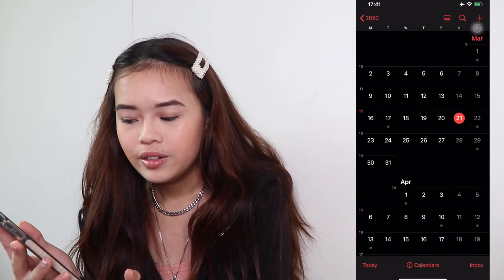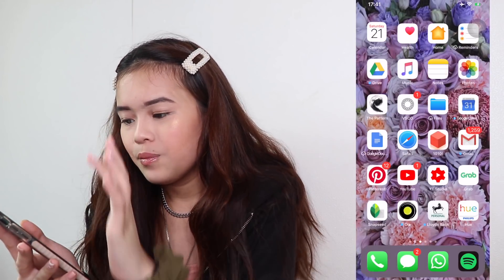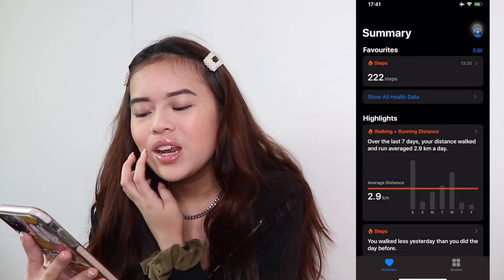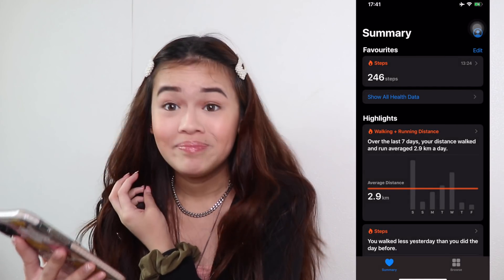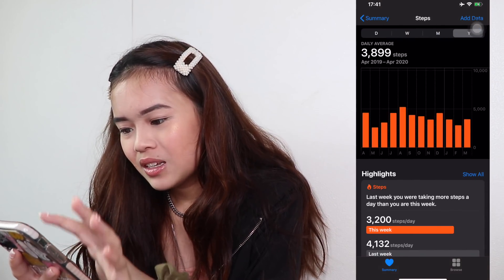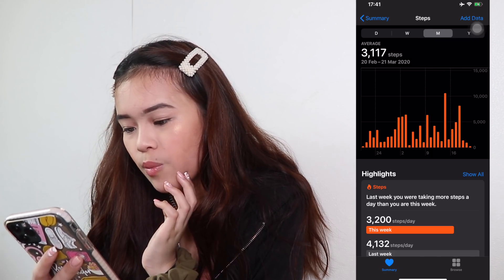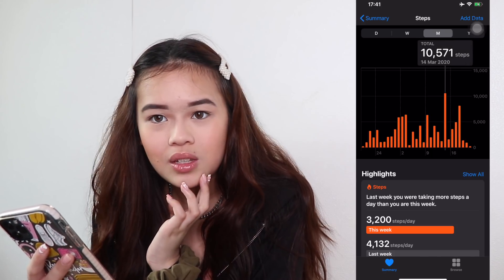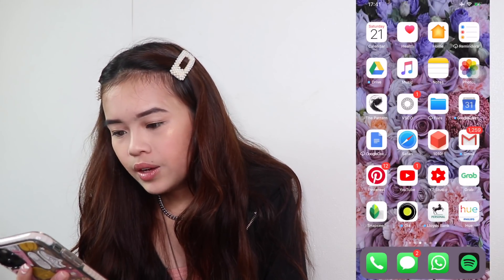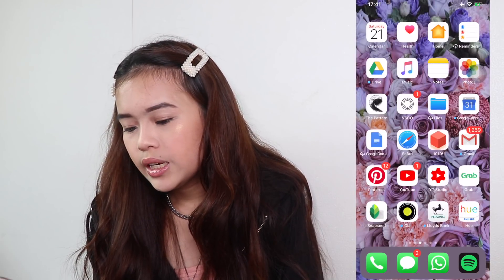First I have my Calendar — very, very important. Then I have my Health, which — oh yeah, I did 222 steps today. Not bad. Actually, it's so bad. My average is 3,000. Oh my God, 10,000 steps. Next I got Home — I don't really use Home. Reminders, not really. Drive — that's Google Drive for uni and things like that. Notes — I actually have a lot of things in my notes which I don't think I can show you guys. Photos.